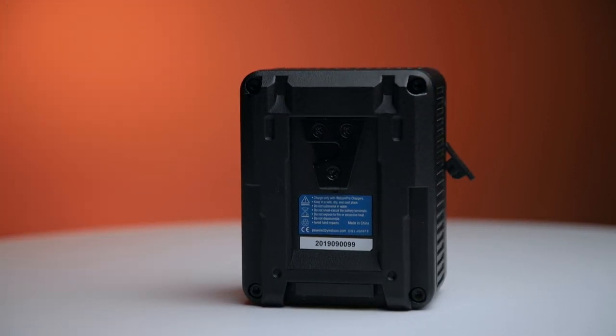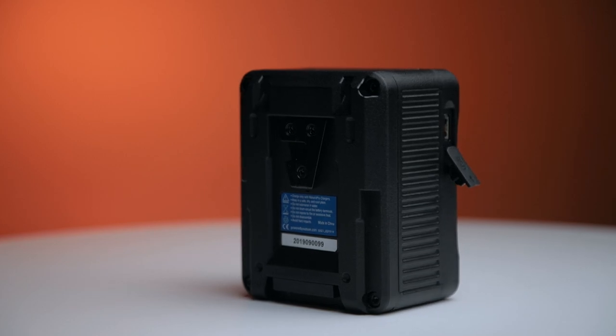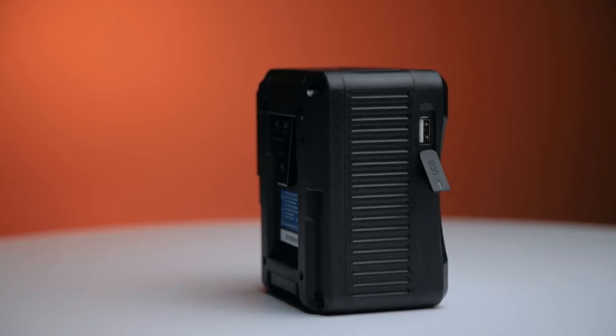And this is rather compact. A lot of V-mount batteries, as you can see, they're rather tall, so they actually made everything compact on this one.